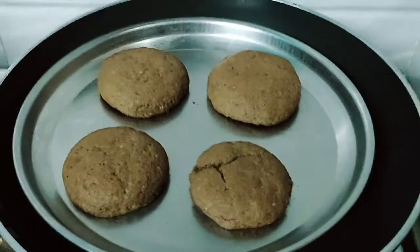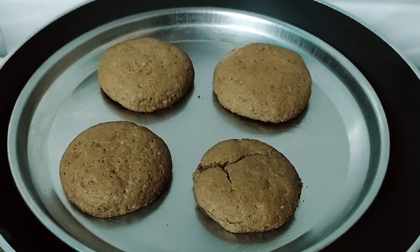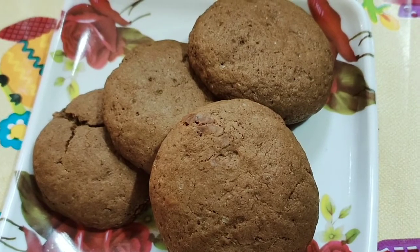We pour a bit easier for the biscuits in the oven. If you like this video, please like and share and subscribe to our channel.